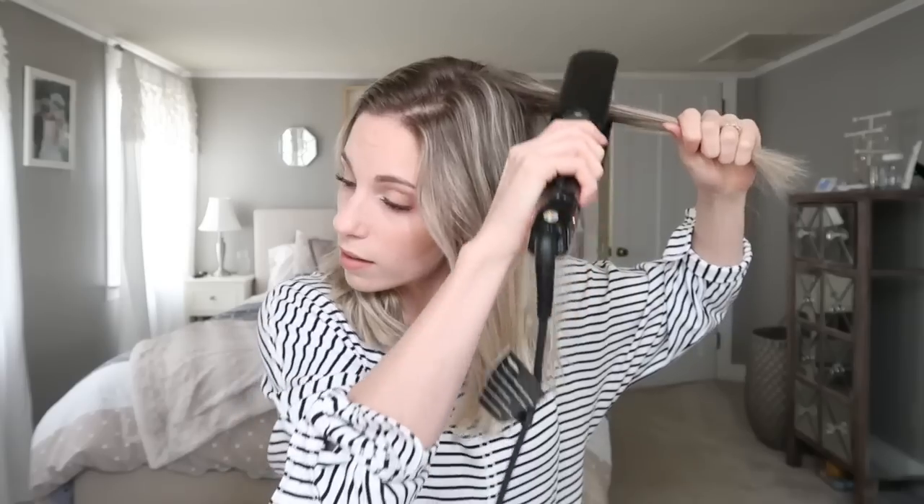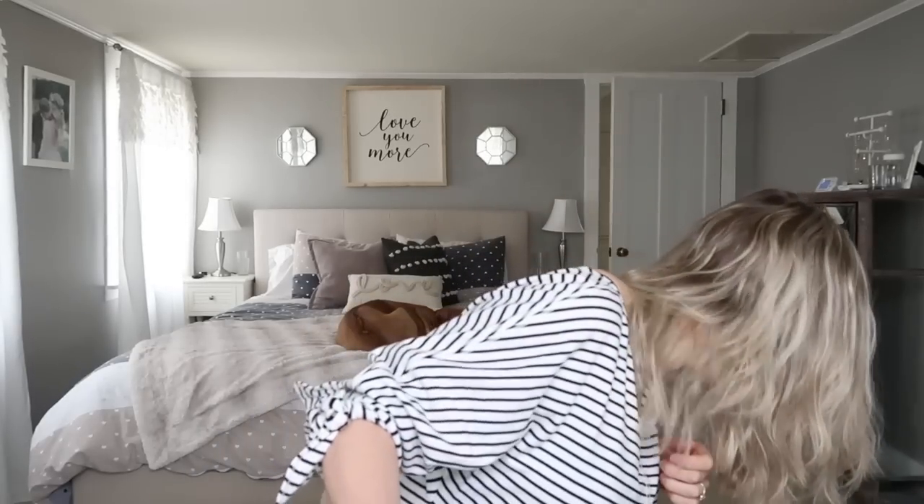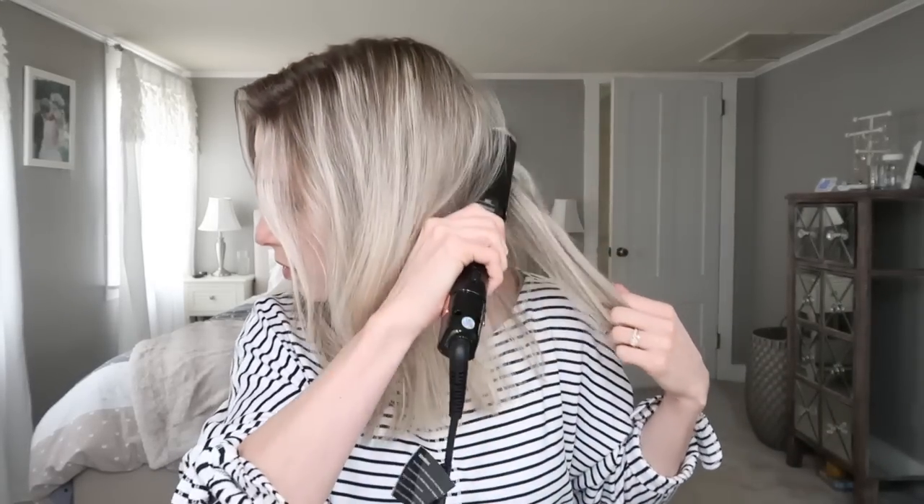You can definitely section off your hair, but I don't think I'm going to, because with this tool you can just grab big clumps and do it all at once. I'm just gonna start from the back and start straightening. Hello guys, did you just see what that did to my hair?! I just like to grab clumps and comb through it. I love that this combs at the same time. It just leaves your hair feeling like butter and it honestly takes no time.